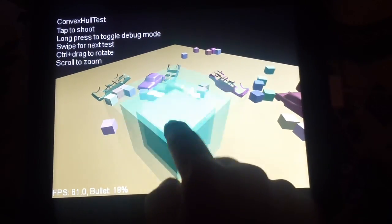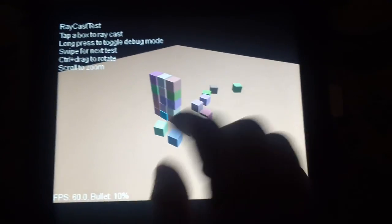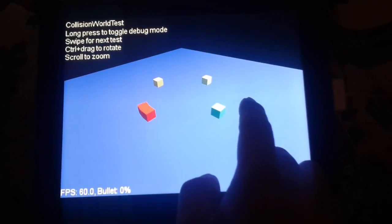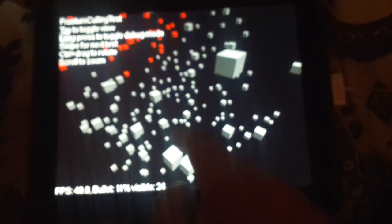It's good, I like it. More blocks — we like blocks. More blocks, ragdolls, and even more blocks.